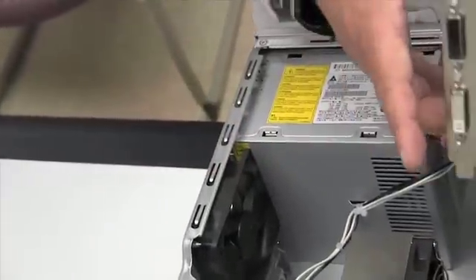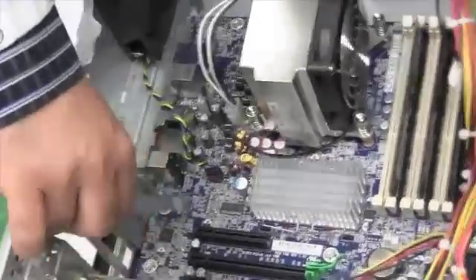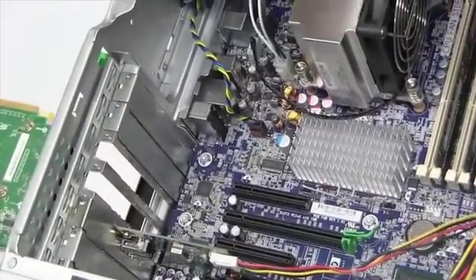Since it's a dual slot graphics card, we're going to be removing this metal piece from the back of the case so that you have two available slots for this graphics card.